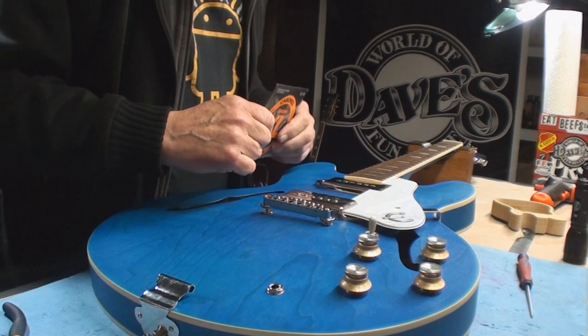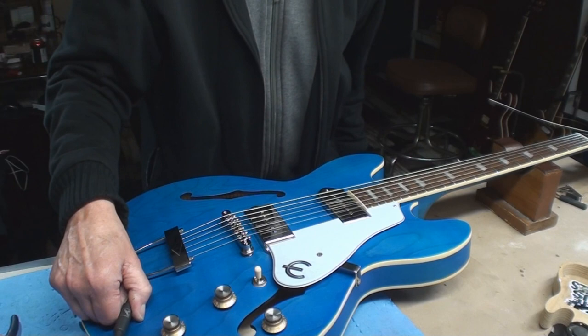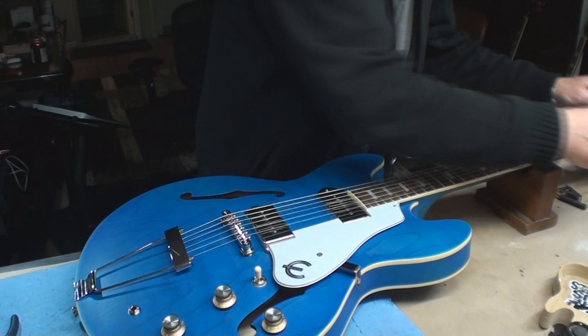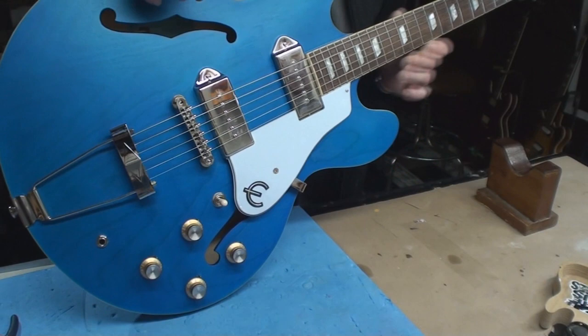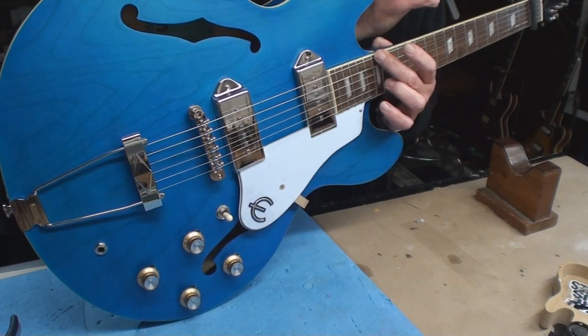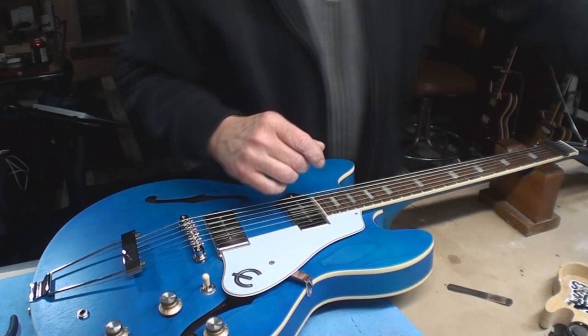Put some new strings on it and see what happens. She's all tuned up. I didn't take off the plastic — I'm not the plastic removal guy. What I am is the setup guy. The neck is too straight with these brand new flatwound strings, so we must release the truss rod.